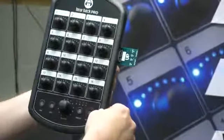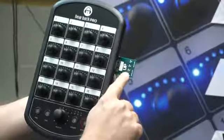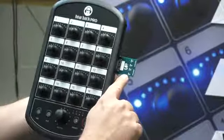If it continues to do that, definitely give us a call. What this is going to do is program the bootloader — that's the first of three stages of this firmware update.